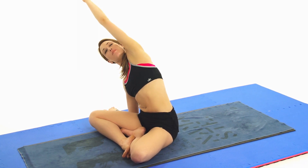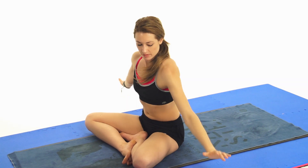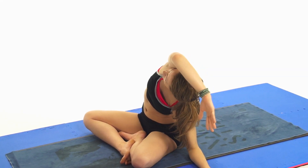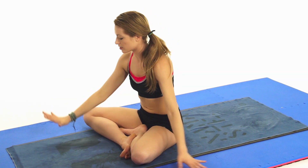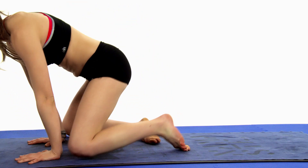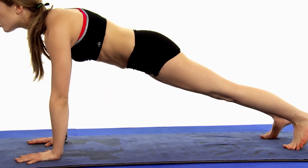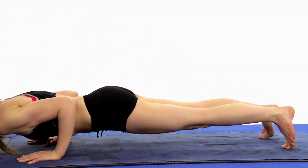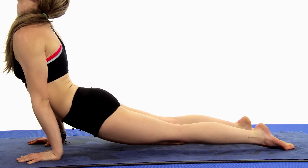Coming on to the ground. Reach over. And exhale, bring it back. Bring it over with the right arm. And exhale. Release the fingertips down. Roll back into your high plank position. Squeeze your glutes in. Look forward. Let's go. Lower. Inhale left. And exhale back.